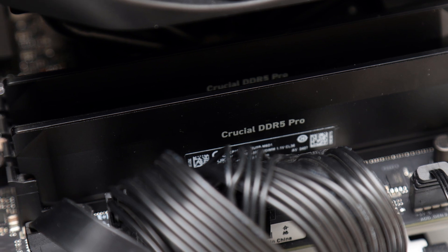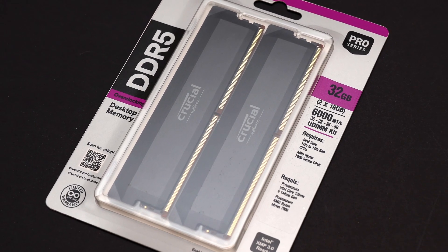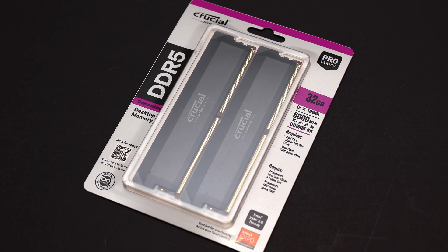Like other Crucial memory products, the Pro Overclocking kit comes with a lifetime warranty. Priced reasonably at $93 at the time of the review, it offers solid value for a product from a reputable brand.